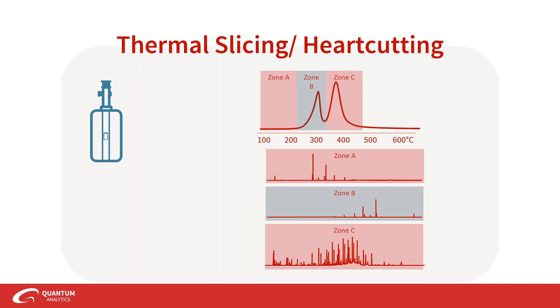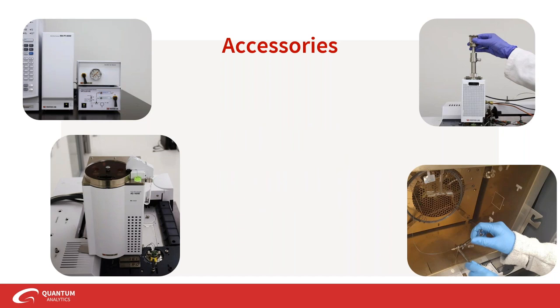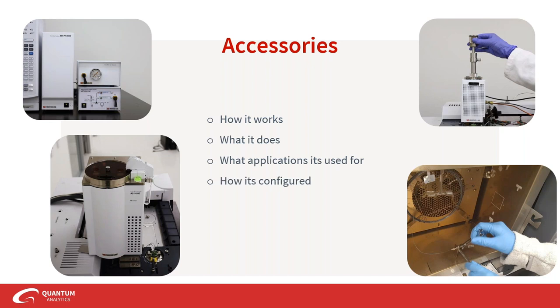We can augment the performance of pyrolyzers even further with Frontier's series of accessories. These six accessories are what we will be discussing today. By the end of this presentation, you will understand how each accessory works, what it does, what applications it can be used for, how it's configured with respect to the pyrolyzer and your GC-MS, and how they can work with one another.